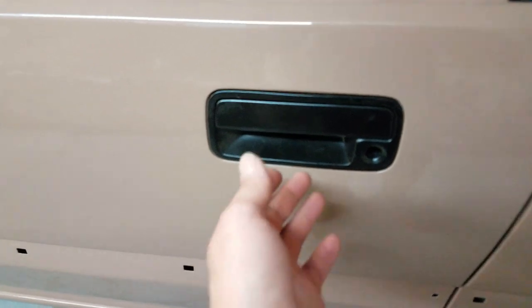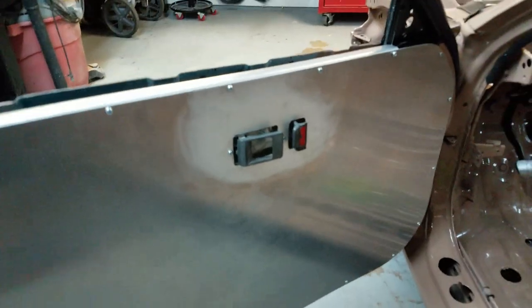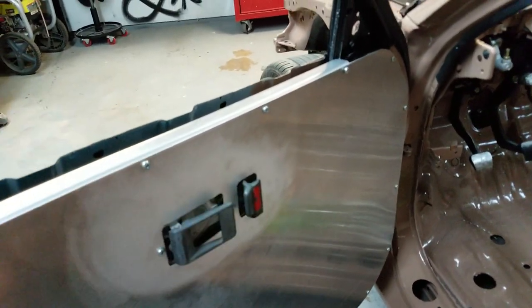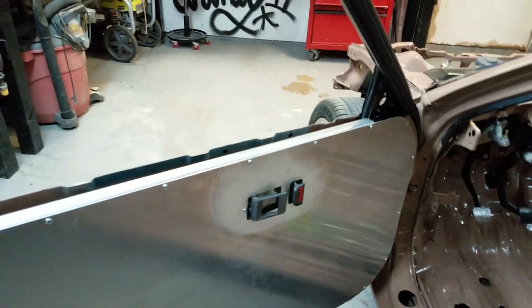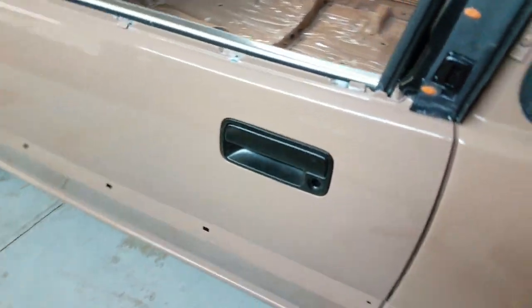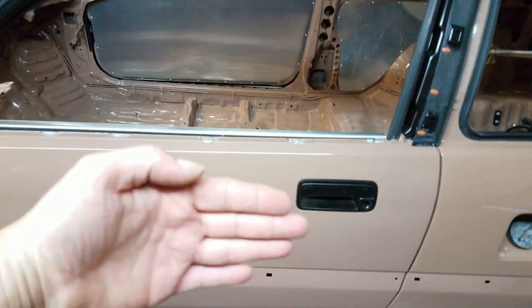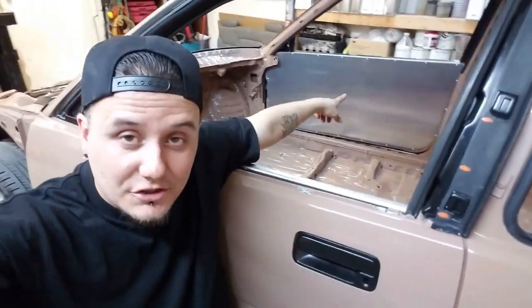Look at that — I got the handle installed and it works! We've got the handle mounted on the inside, the door release handle and the little lock switch, and it came out really nice. Now if you notice whenever I shut the door there is a little bit of a rattle — that's those little bars on the inside, whenever I shut it they kind of slap against the door panel. I went ahead and did this off camera, so I'm going to go over how to get the passenger door done right now.